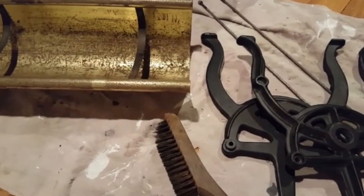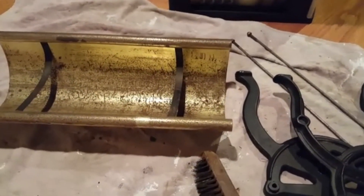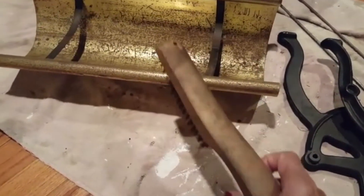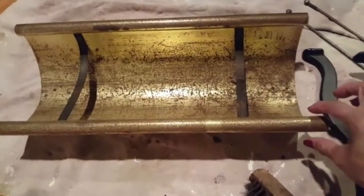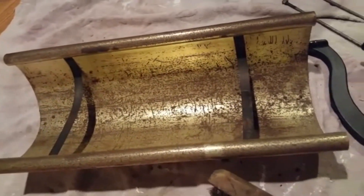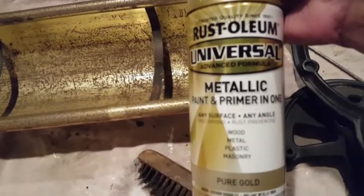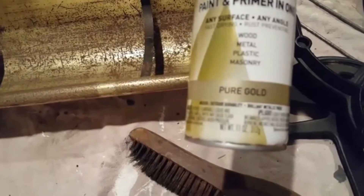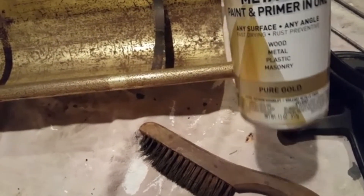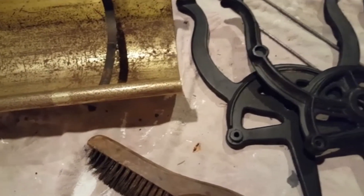Here you can see I have taken it apart. I am going to be using this wire brush to smooth out all the rust that's in there. Then I am going to be using this Rust-Oleum Metallic — it's a paint and primer in one, and the color is pure gold. So that's the next process, and when that's all done and dry, it will show you the end result.